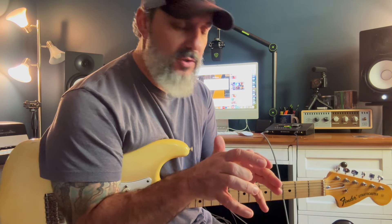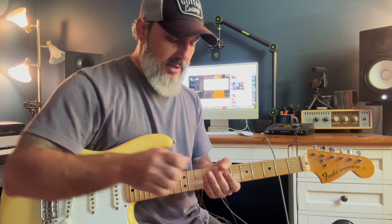Hey guys, Mick Hayes back again. We're going to use that same jam track we used earlier this week — I'll put the link in the description below. Today we're going to talk about where that Albert King and Stevie Ray lick that everybody knows, where that lives. And we're also going to throw a little flair in there from Billy Gibbons. Check this out.